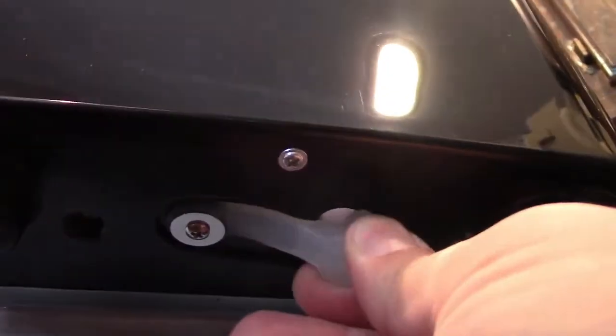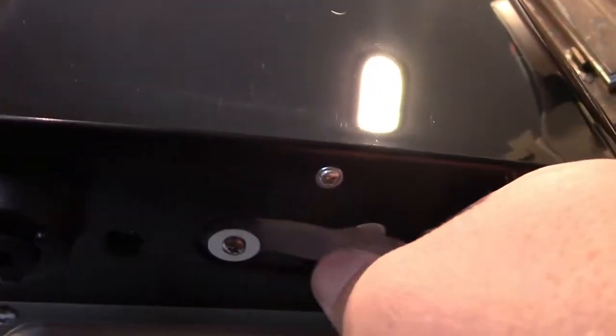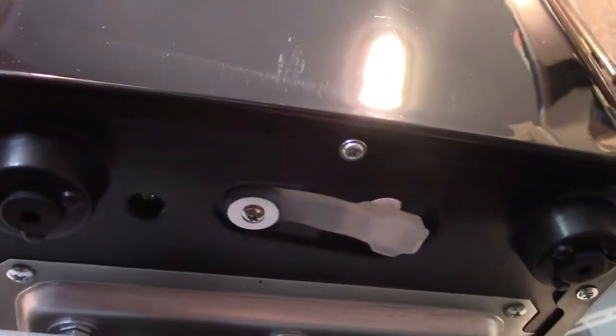The ice bucket comes out, as you see, and all your ice will be stored in there. Down in here there is a drain hole, which is closed by this plug. It goes in the hole, and there's a nice tether on it as well to prevent you from losing the plug.